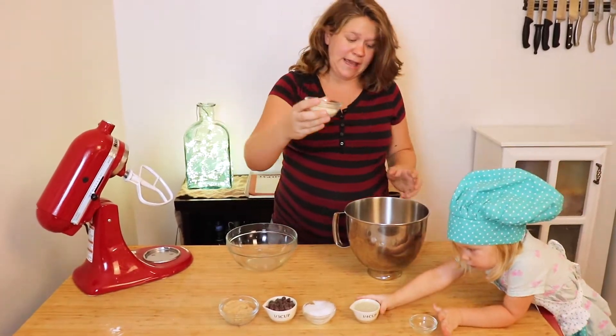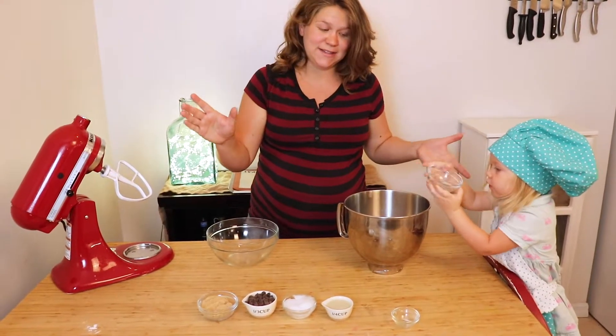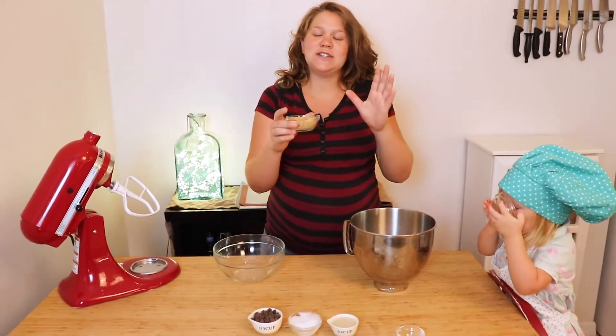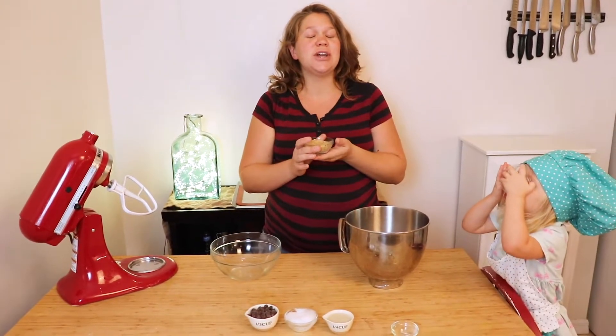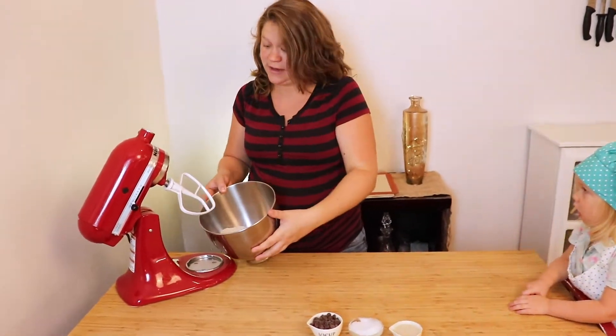This is raw organic cane sugar. We're combining all of the dry ingredients. Instead of brown sugar, you can actually substitute this out for coconut sugar if you want to go even healthier. Give that a good stir to combine all of your dry ingredients.